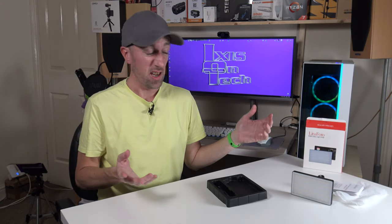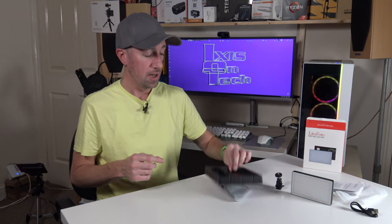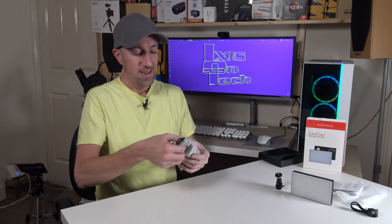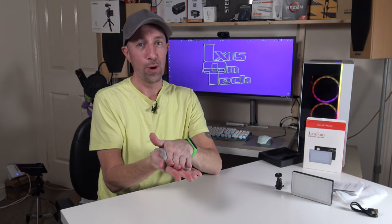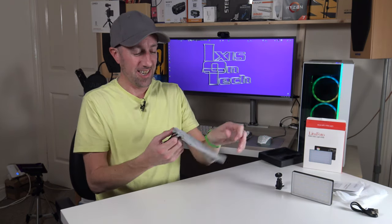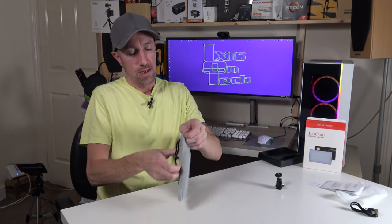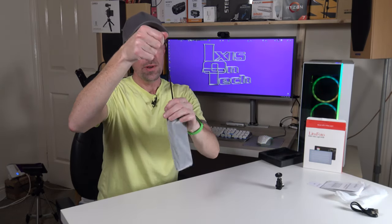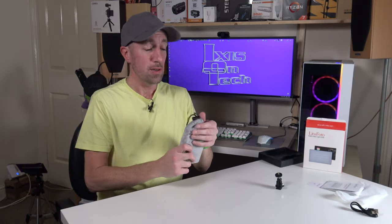Another thing it comes with, which is pretty cool — there's a little soft carry pouch. It is so, so soft. This easily slides in. There's a little pull string and you can toss it into your bag — it's not going to get scratched. Brilliant.